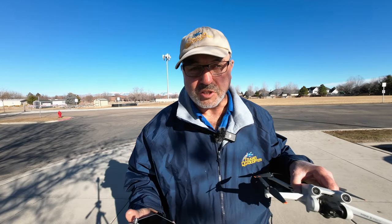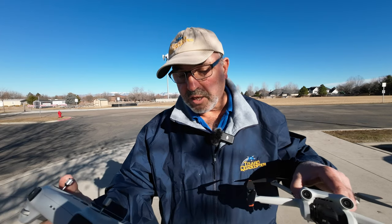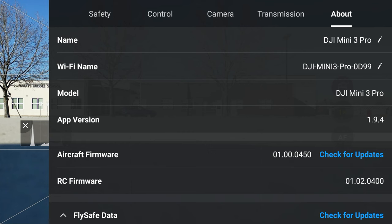My friend Ron Brown will tell you, tap to focus every time, which I think is smart and a good idea. One of the things I noticed after the last firmware update — and I've got it here so I can read it — on the aircraft itself, this is on firmware 01.00.0450, and on the DJI RC we're still on app version 1.9.4 of the Fly app. In iOS that's already on 1.9.5.